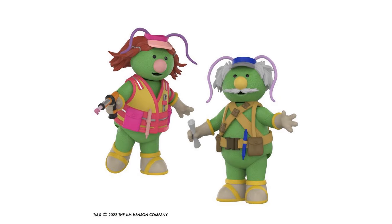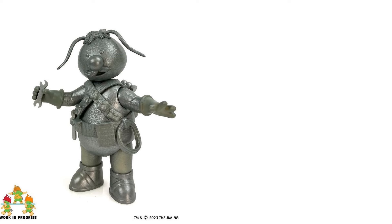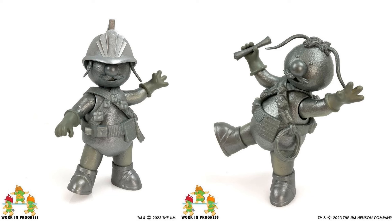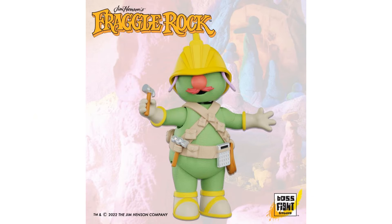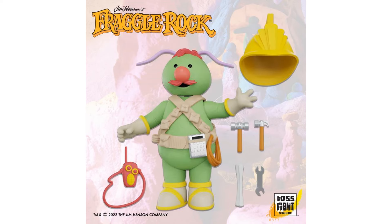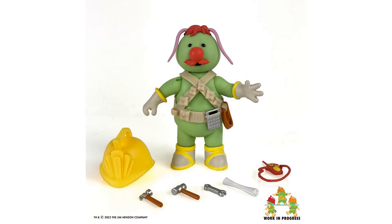Here we have the prototype of the Rock Flange Dozer, and in color again. This is a three-inch figure with seven points of articulation, a harness, a hard hat, two hammers, a spanner, blueprints, and a walkie-talkie. You can see all those accessories it comes with, with and without the helmet on.